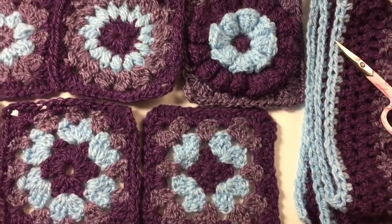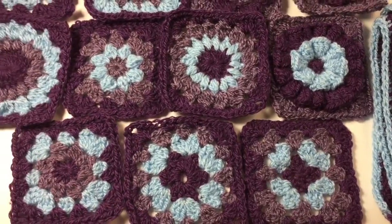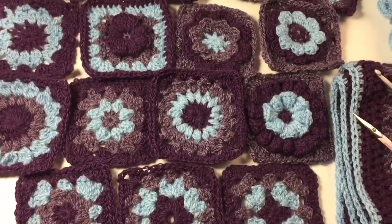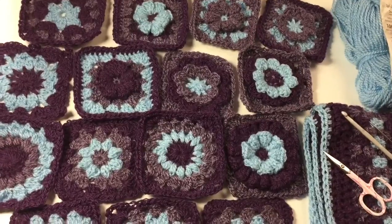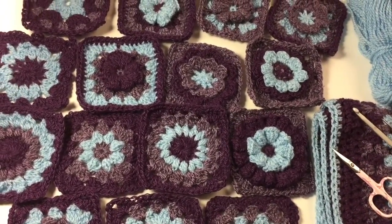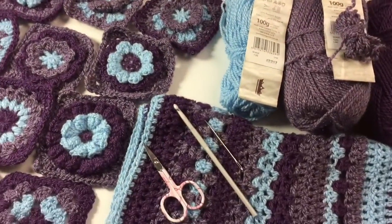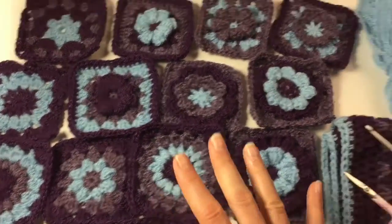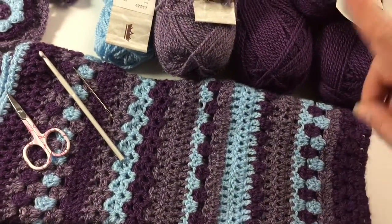Hi everyone, it's Anja here. I'm back with another video for Ophelia Talks, and today I am talking about my crochet. I am actually making a poncho and I was wondering whether you would like to join in and make a poncho too. The plan is: I have a poncho that I bought which is made up of two knitted rectangles, so I'm thinking maybe I could make one rectangle out of granny squares and one rectangle out of an afghan type thing where you just crochet up and down.